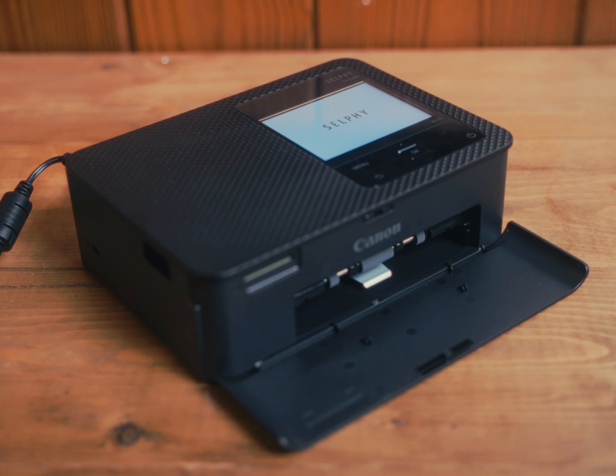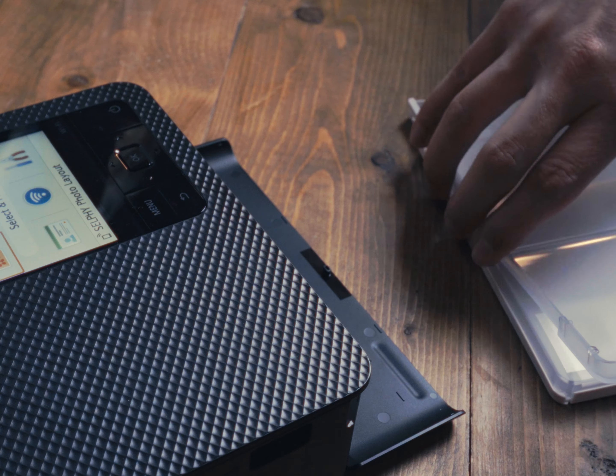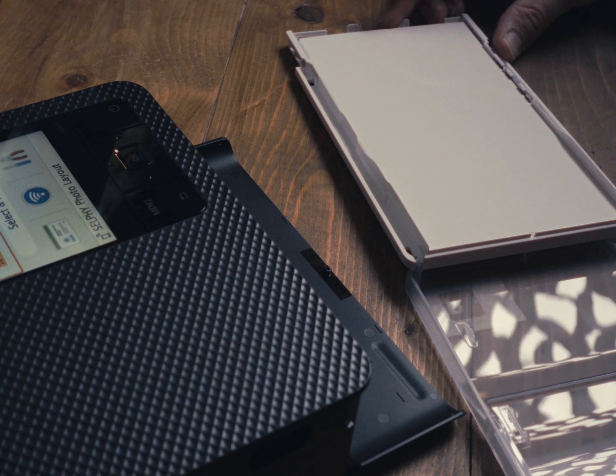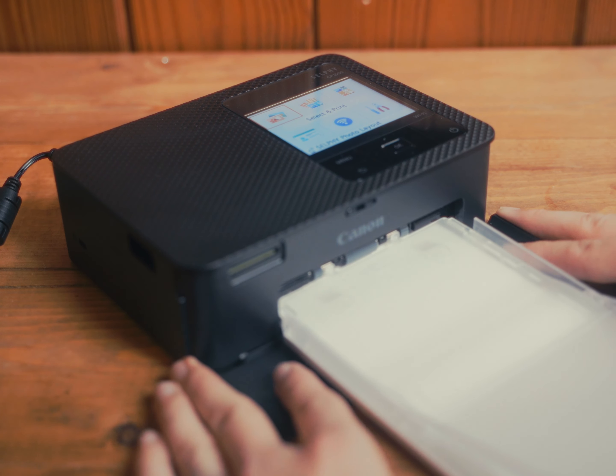Open this, you put the paper in the tray here, then you clip in, there we go.